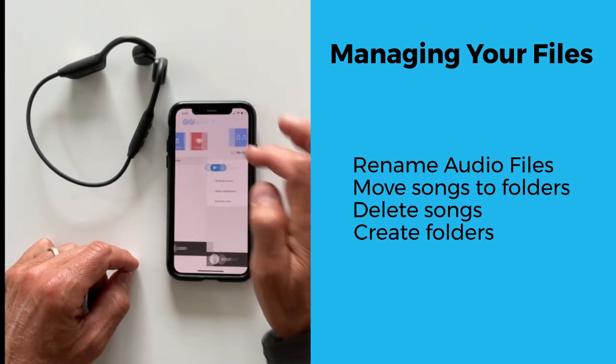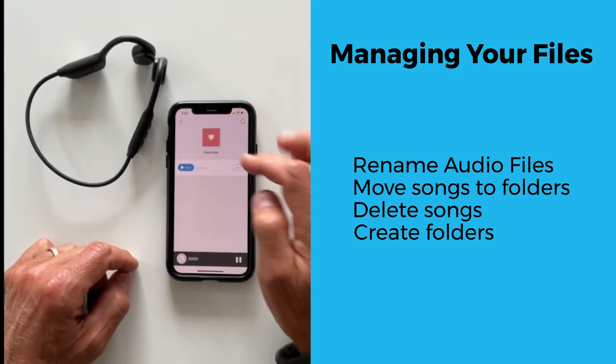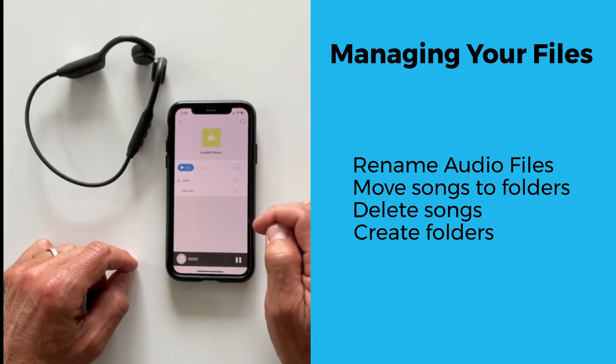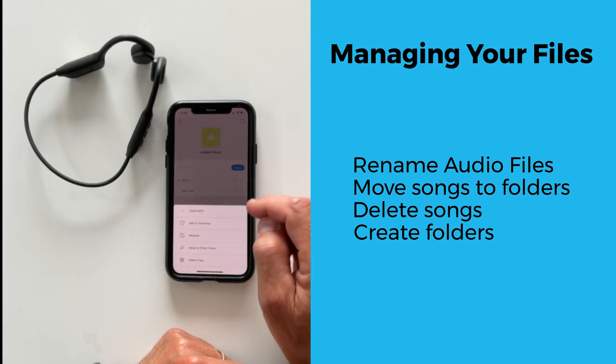Managing audio files. To manage the audio files in the memory, switch the device to memory mode. In the library view, you will see three folders: My Music, Favorites, and Load. For example, you can view loaded audio files, rename them, and then move them into a different folder.